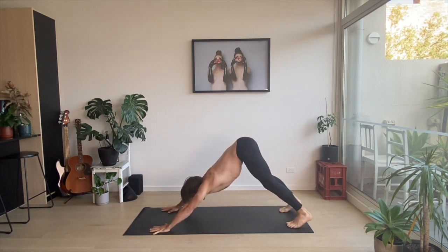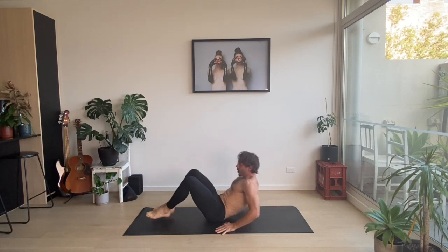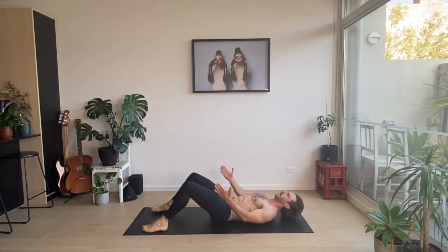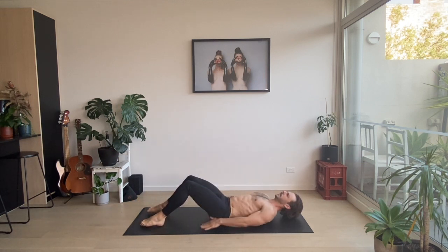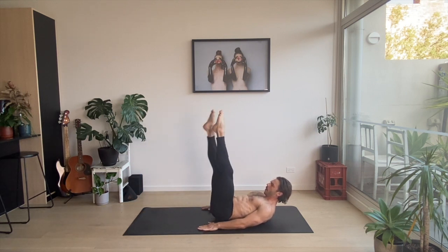Upward facing dog, looking between the hands. Jumping up. Lower ourselves down to the ground. And into our high sit-ups — let's go. One. Into our scissors — shoulders off the ground. One, two.